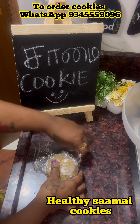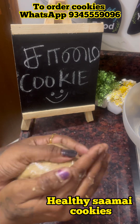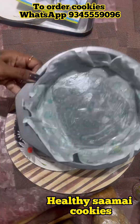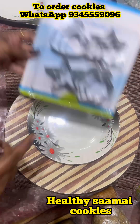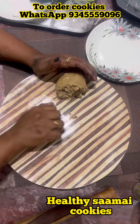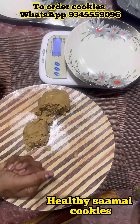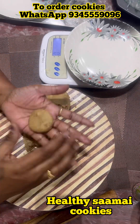Add the cling wrap and place the dough in the fridge. Refrigerate for 10 minutes, then roll it out. You can use a rolling machine as well. Check it out.